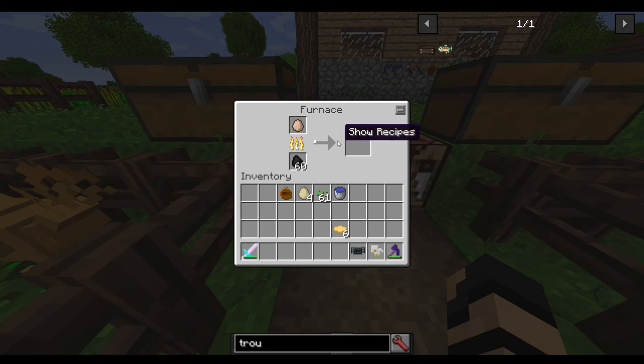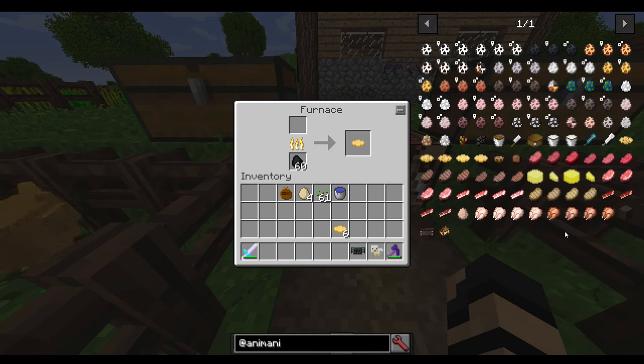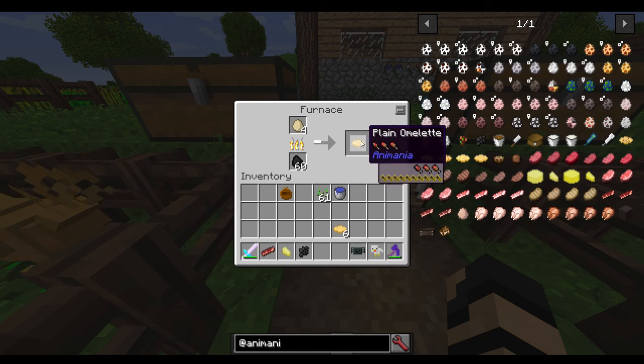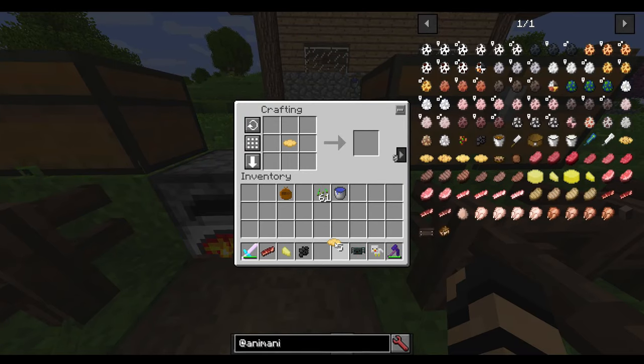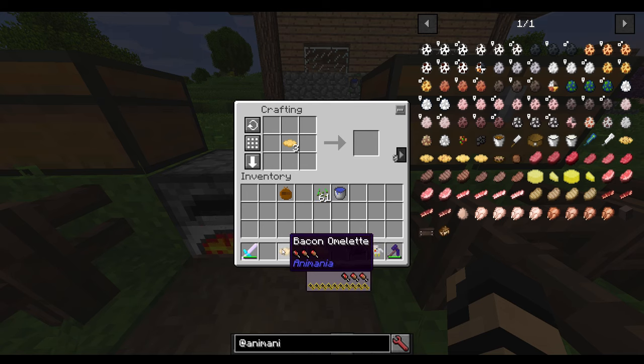I'm going to take these omelets out. Let me put this egg in there so you can see that it produces the same thing as the regular eggs. I've got omelets here. If I get some other ingredients — some bacon, some cheese, some truffles — with an omelet and a truffle I can make a truffle omelet. With a piece of cheese plus one of these omelets, you get a cheese omelet. Then some bacon — you get a bacon omelet. It will accept any kind of bacon and turn it into a bacon omelet.